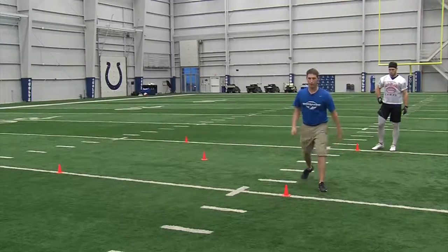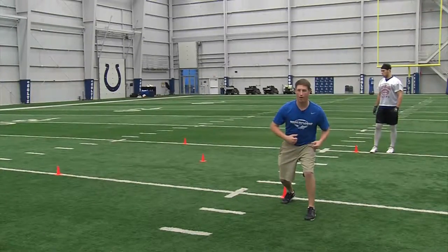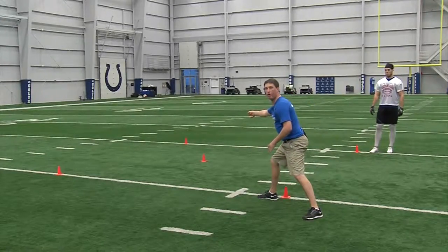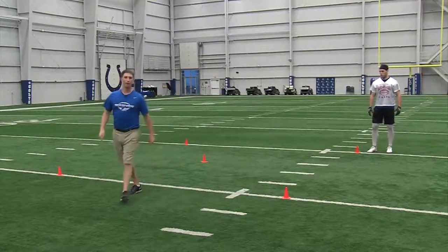So as you watch Reese here, you're going to notice him sprint to the top of this cone. His left foot's going to go out in front. Chin, knee, toe. He sinks his hips. His head and eyes are up. He's going to take his right arm and really rip it back to this cone right here, and he's going to plant on his right foot and finish the M cut. Then we'll incorporate the ball after this one.